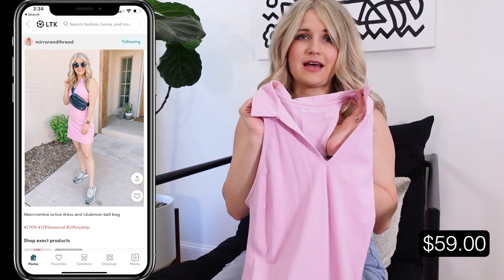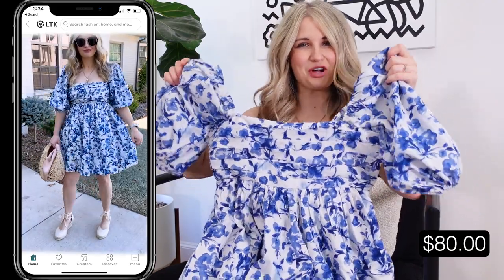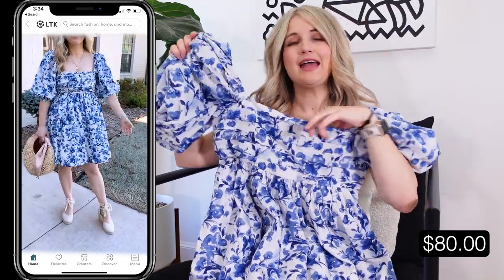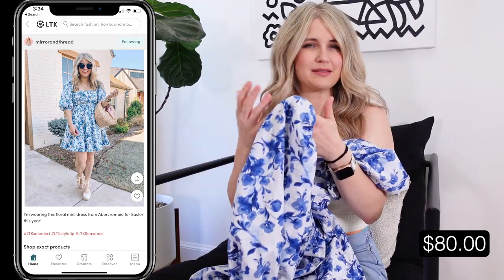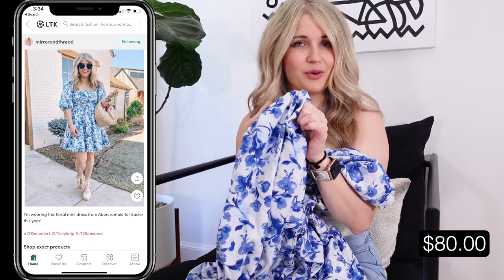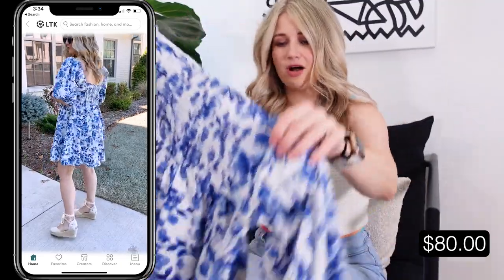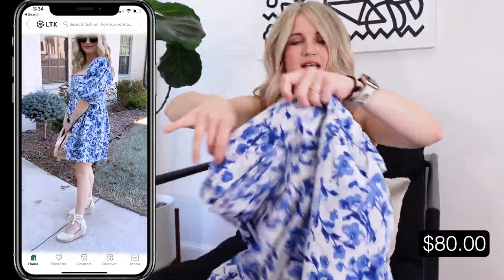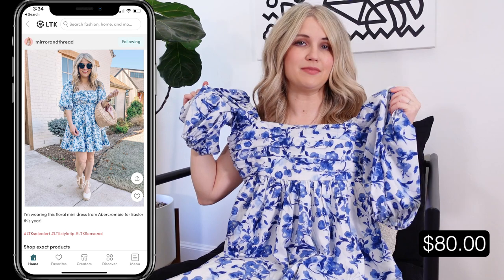This is one of my faves and I think it'll be my Easter dress this year. The blue floral is gorgeous — timeless and classic. It has a pretty puff sleeve with elastic and a square neck, but I can still wear a normal bra with it. There's ruched detailing on the front and it's smocked in the back, which comes down slightly longer for a more flattering look. It has pockets on both sides, runs on the short side — it's a mini dress. I'm 5'3 and I'm in the medium for reference.